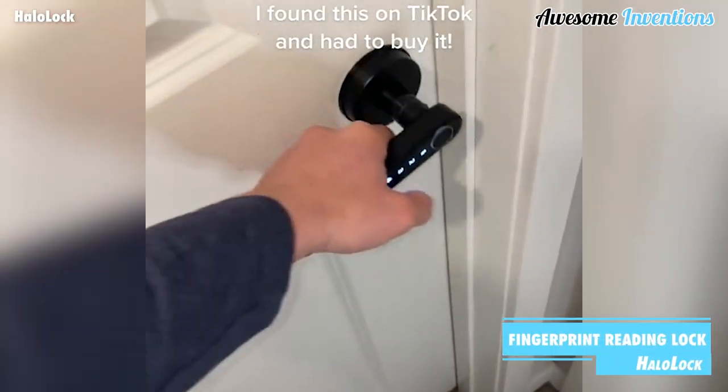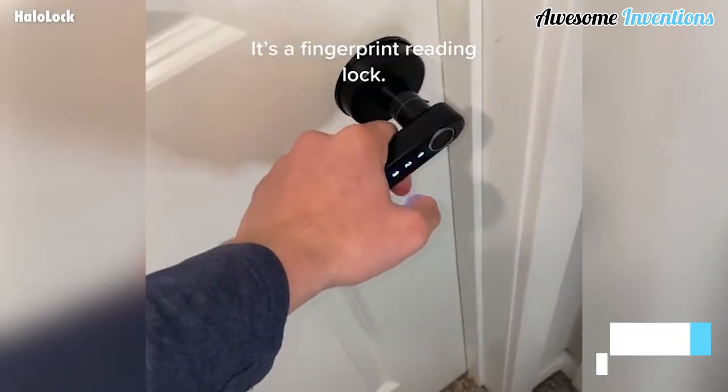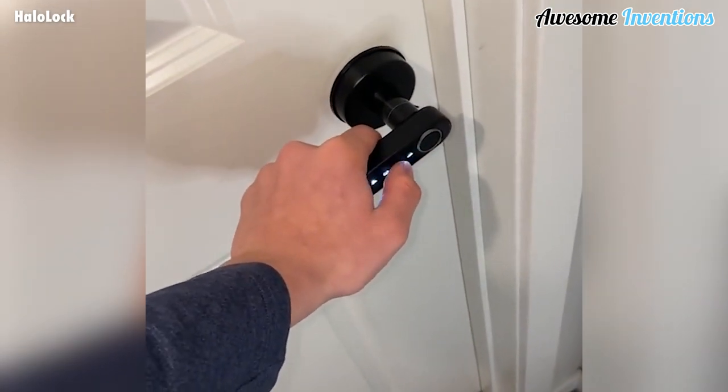The Halo Lock is a smart door handle that keeps a door locked and will open using a combination code and fingerprint.